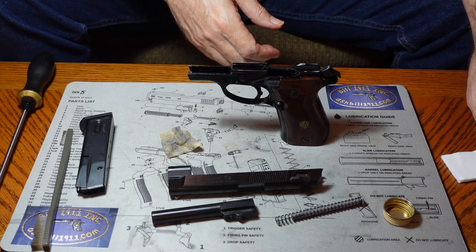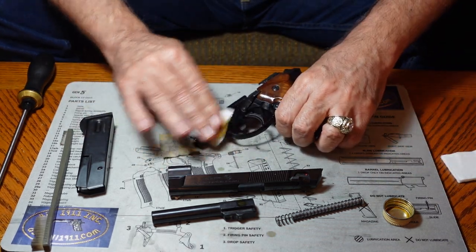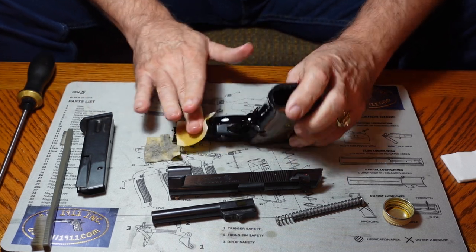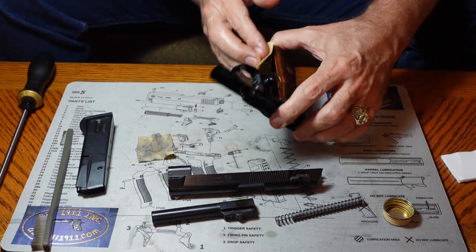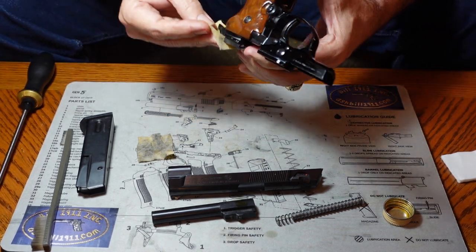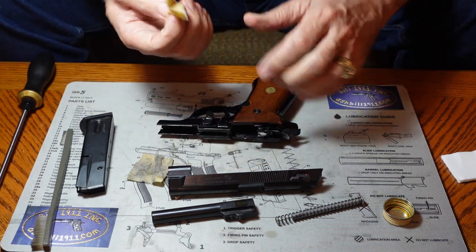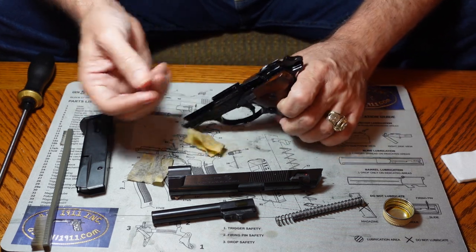We're going to get another patch, wet it, and clean the outside of the gun since it seems pretty dirty on the outside as well. When we're done here, we're going to take either a rag or another patch and get everything dried off so you don't have oily residue all over everything. We're also going to get down inside the magazine well, because dirt collects in there too.